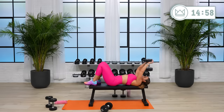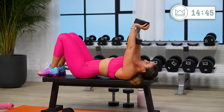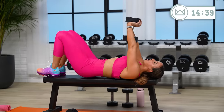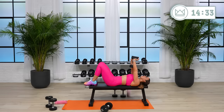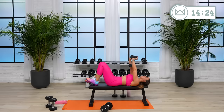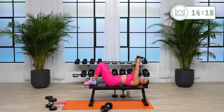Last round — two, one, go. If your lower back is not flat, that's fine, don't worry about that. 20, 10. Last one, two, one — rest.